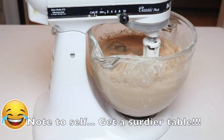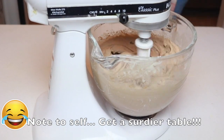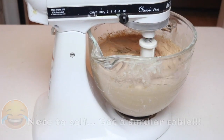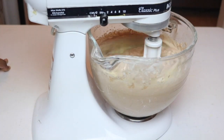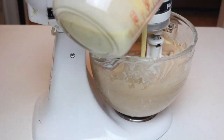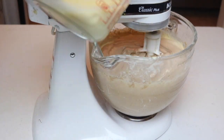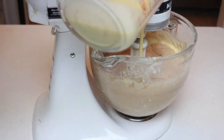Crank up your mixer to about speed 8 and let it mix for two minutes so that your cake can become nice and fluffy, and once it's there you can start adding in the rest of your wet ingredients. Bring down the speed of your mixer and keep adding the ingredients until it's all incorporated.